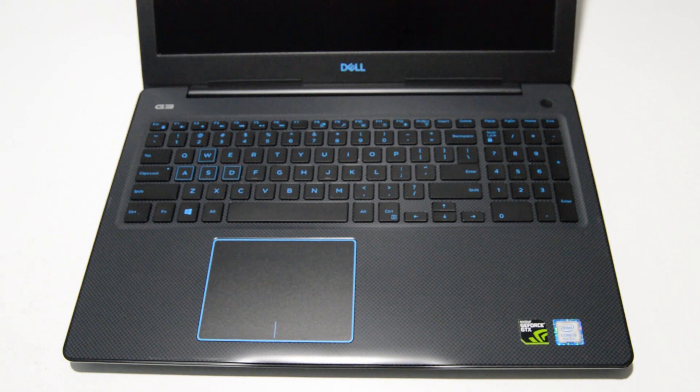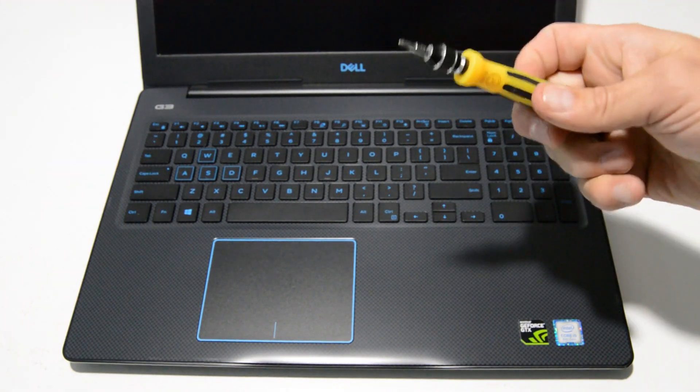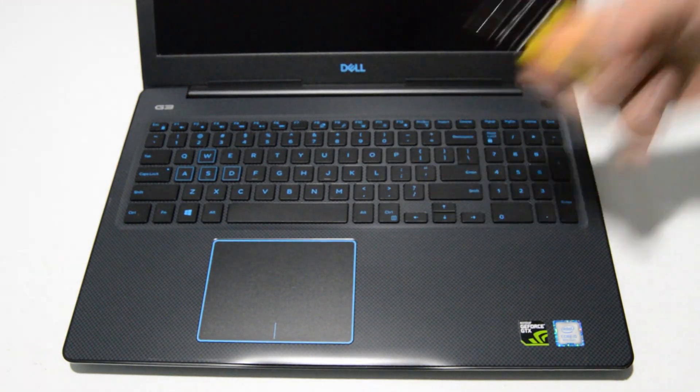Welcome. Today we're going to be disassembling a Dell G3 gaming laptop, model 3579. To start we're going to need a Phillips head bit — this one is a 2.5.